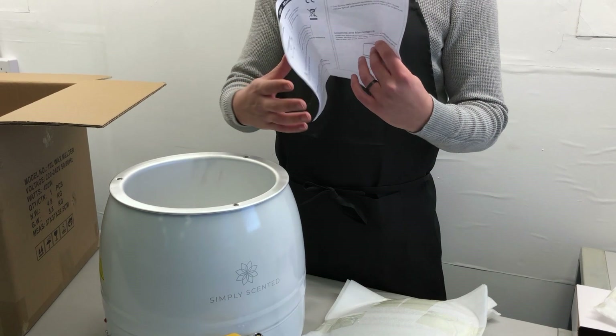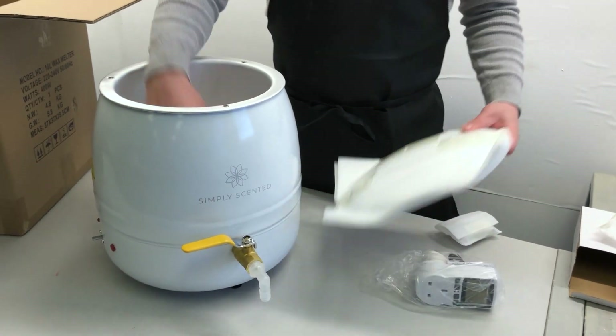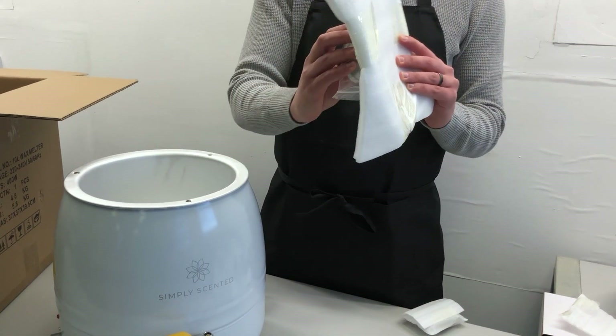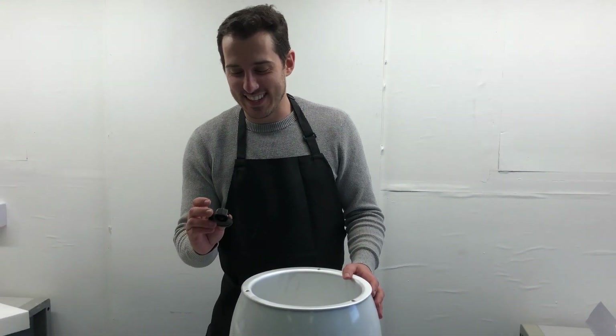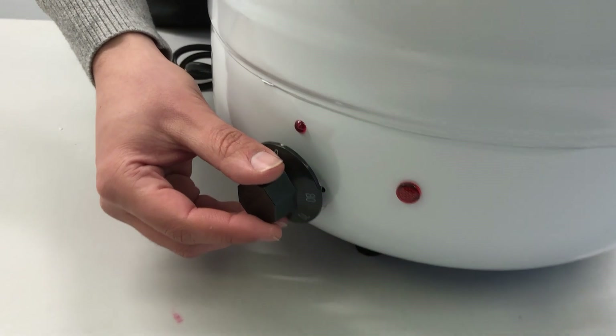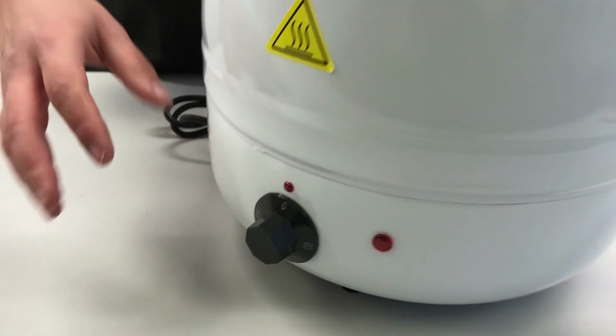You also get a user manual and your glass lid with the attached handle that can be screwed on to be put on the top at the end. First thing that you'll need to do is take the dial on the side and just slot it on to the side of your melter. It only fits in one position, so you can't get it wrong.